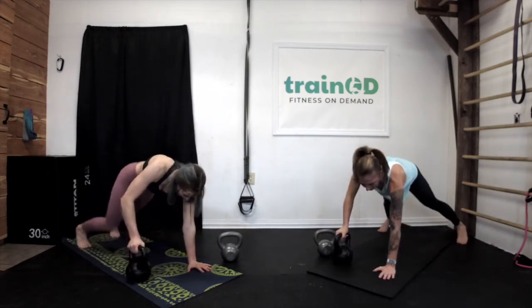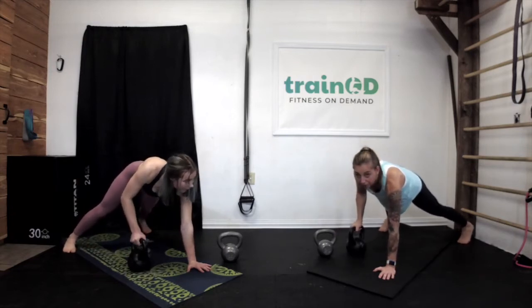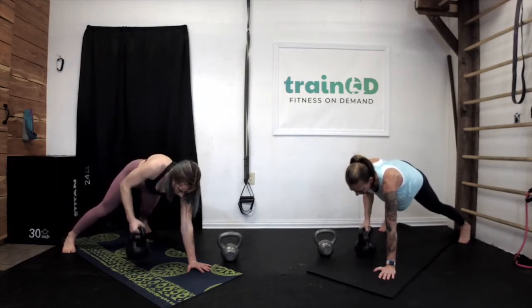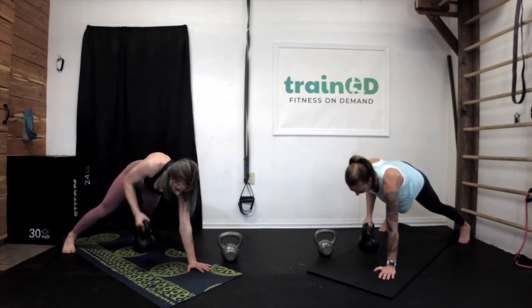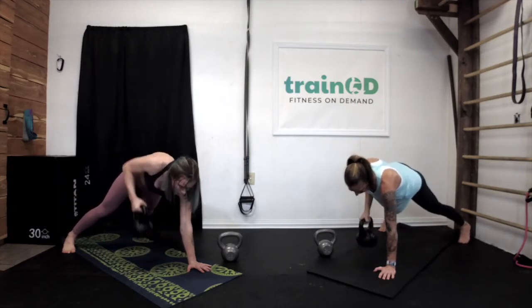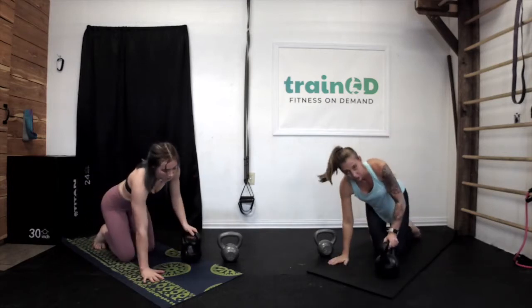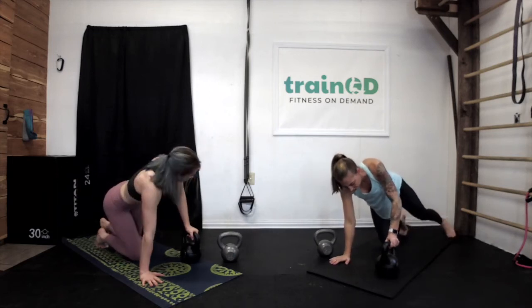Get into high plank. Bring your kettlebell back kind of under your ribs and do ten on the right side. Switch sides. As you're in high plank balancing on one side, try to keep your hips as level as possible — it's easy to lean more to the side that has the hand down. Get into high plank position and go for ten on the left. Come down for just a minute, and we're going to do another round.